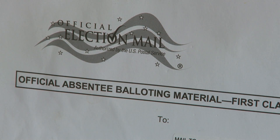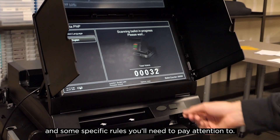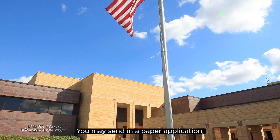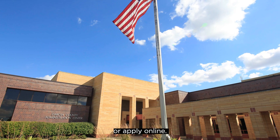Let's talk about absentee ballots. There are multiple ways to vote absentee and some specific rules that you'll need to pay attention to. You may send in a paper application, go into an office and apply at a counter, or apply online.